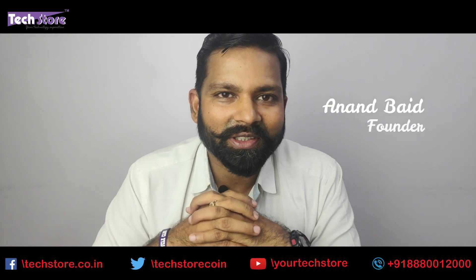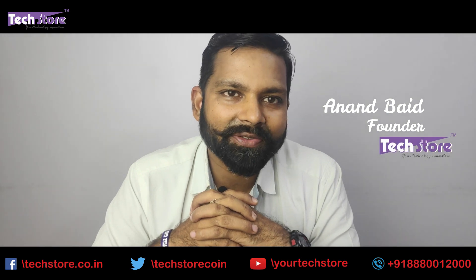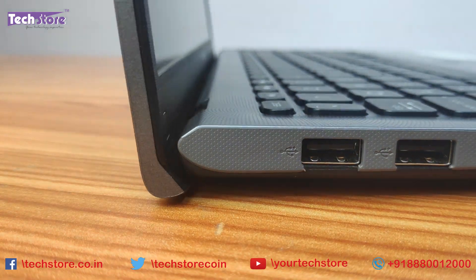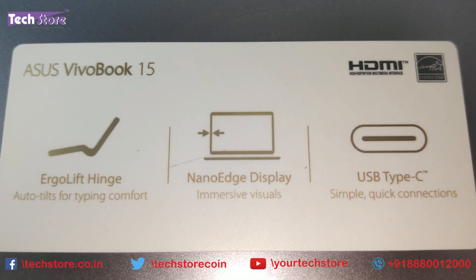Hi friends, I am Anand Vedh, your tech guide at Xtore, and in this video I am going to be showing you how to basically rip apart and disassemble the base of the latest Asus VivoBook X512.